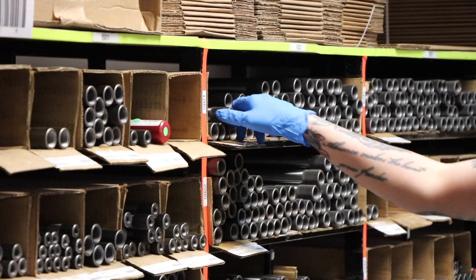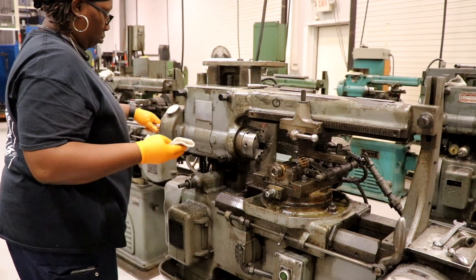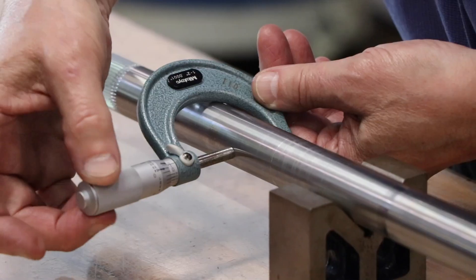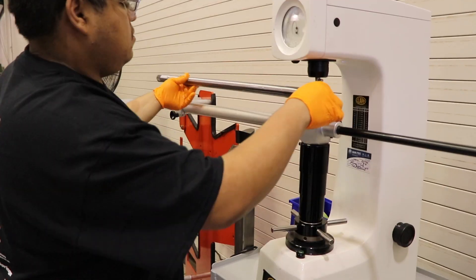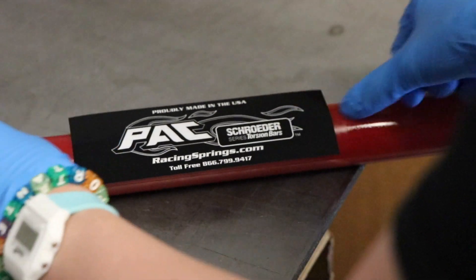From raw material to finished product, Schroeder series torsion bars and sway bars are 100% manufactured in the USA. Our strict quality control standards ensure you're getting the strongest, most durable product available to help you stand in the winner's circle.